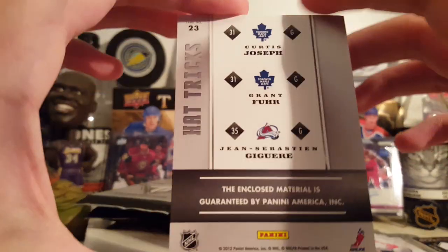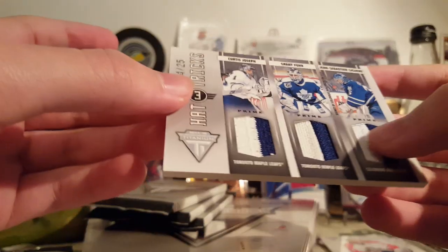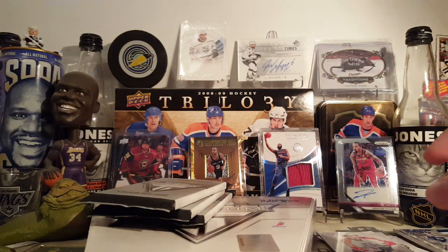It has Jagr listed on the Avalanche, which is interesting. Closed material, so these might not be game-used, though I assume they are. He never really did the whole player-use thing while they were doing hockey.